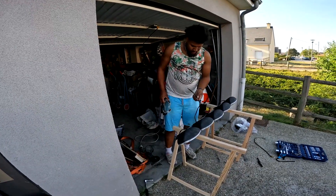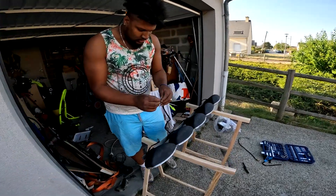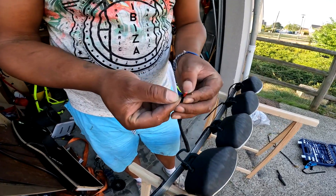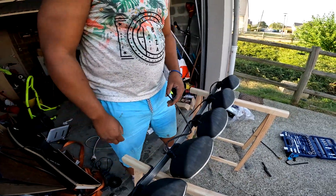Il n'y a plus qu'à faire le repérage du faisceau. On a trois couleurs de fils : un rouge, un noir — je pense que le noir doit être la masse — on va refaire le repérage avec le bon vieux chargeur de batterie pour trouver le plus veilleuse et le plus plein phare.